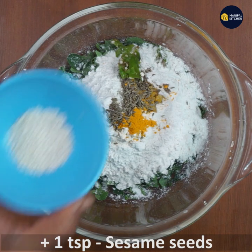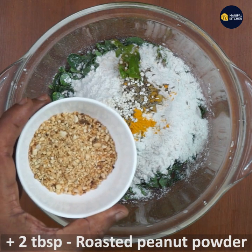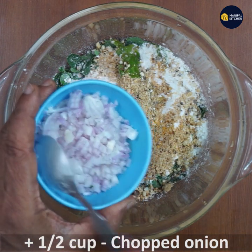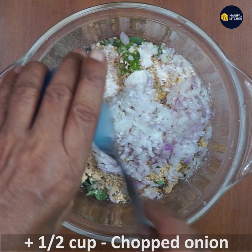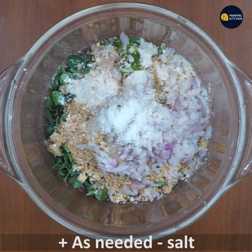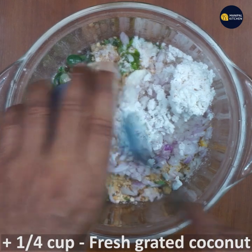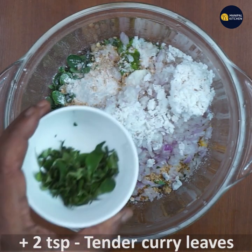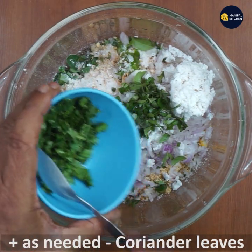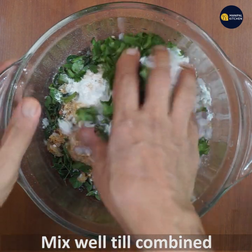Add 1 to 2 tablespoons of oil, then add fresh coconut and ginger. Add tender curry leaves and a little bit of salt.